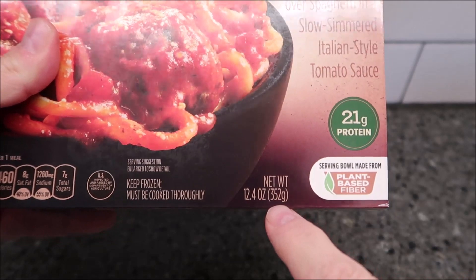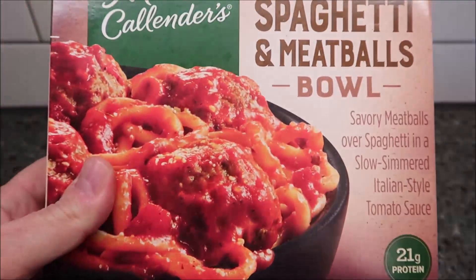It's 12.4 ounces or 352 grams. We bought this at Kroger. It was $3.29.